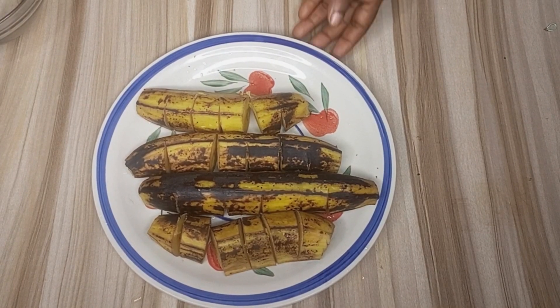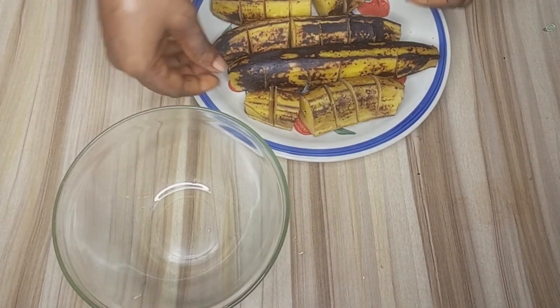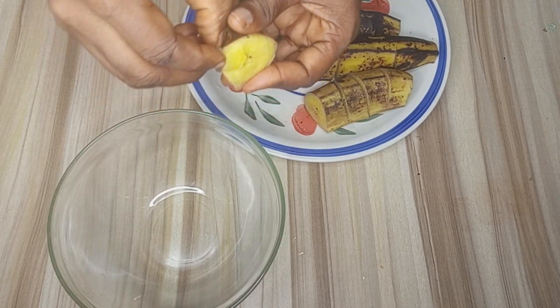After cooking, here we have our plantains. I'll go ahead and peel them, then transfer them into a bowl.